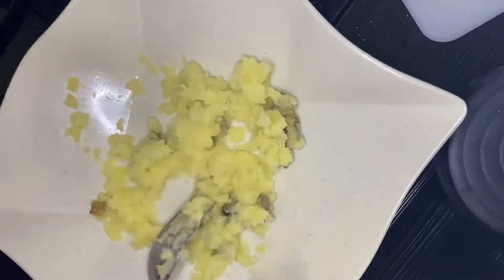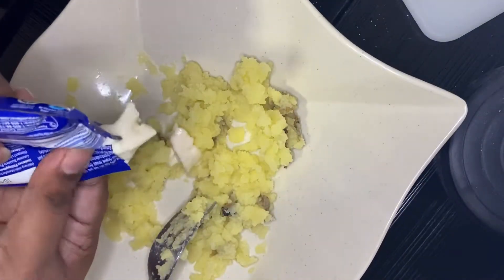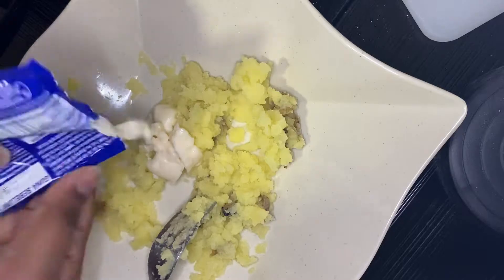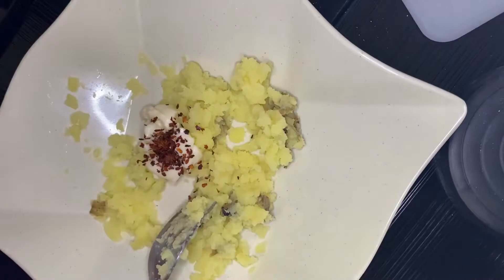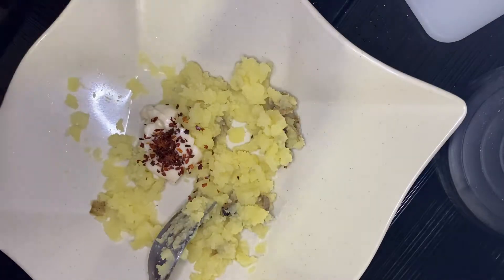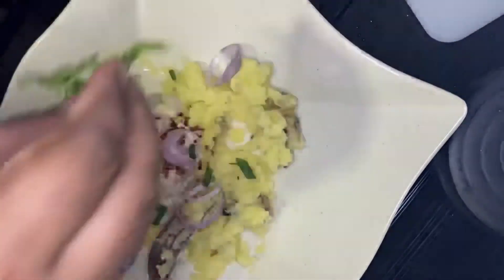After mashing, we are now adding the mayonnaise — this is up to you; if you want to add more, go ahead. I like it to be a little spicy, so I'll add some chili flakes, and then my onion rings.